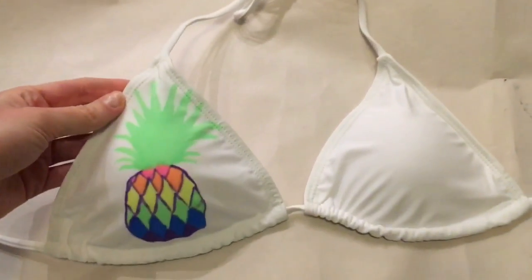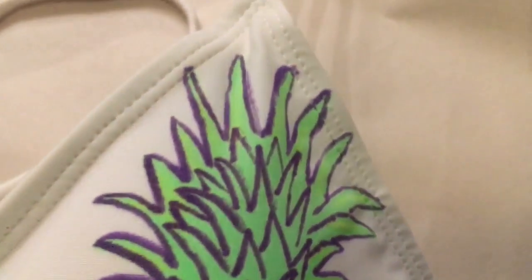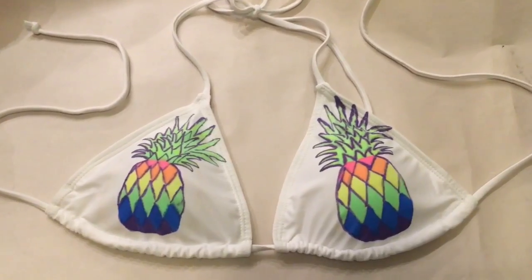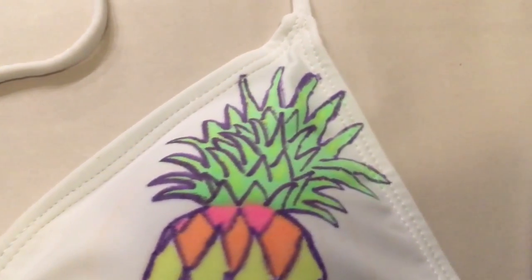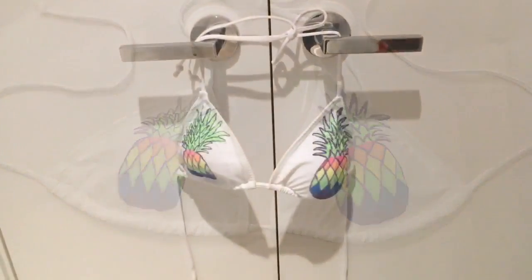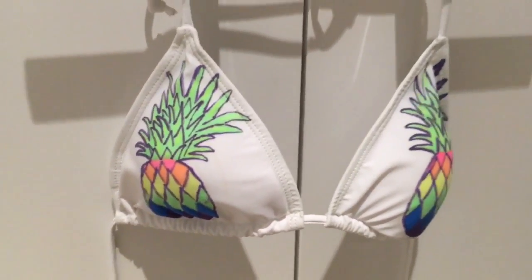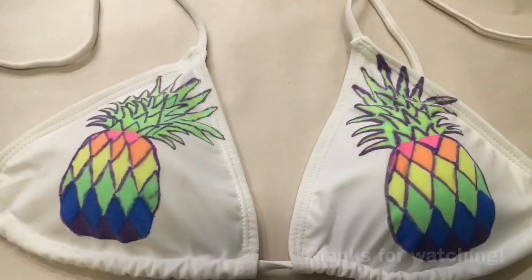I filled it in in a rainbow color with all the colors I had — pink, orange, yellow, green, blue, and purple — on both sides. Here's the final product: two pineapples. They are sisters, not twins — as you can see, one pineapple is bigger than the other, just like eyebrows. There's the final product, hope you guys like it!